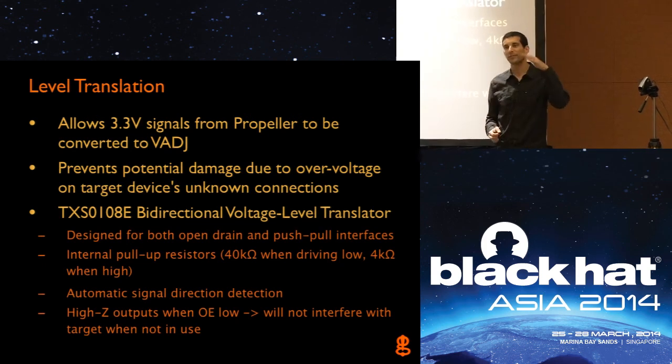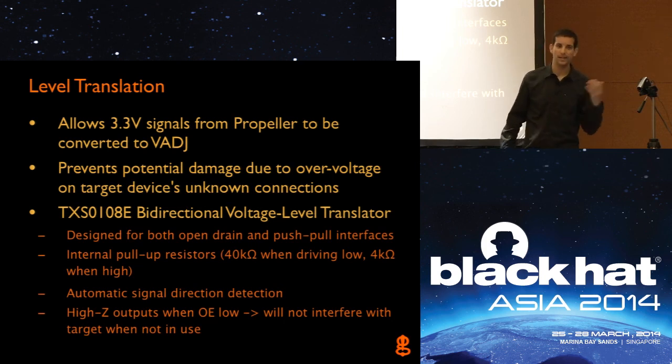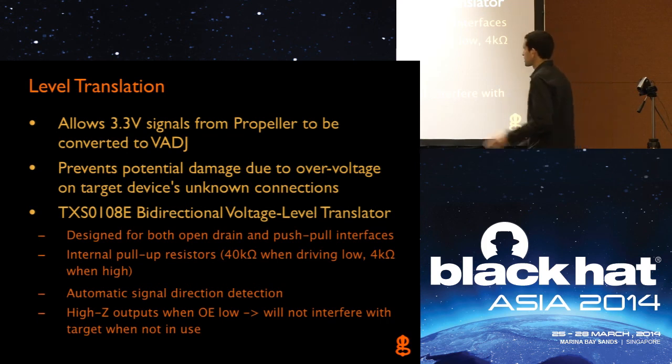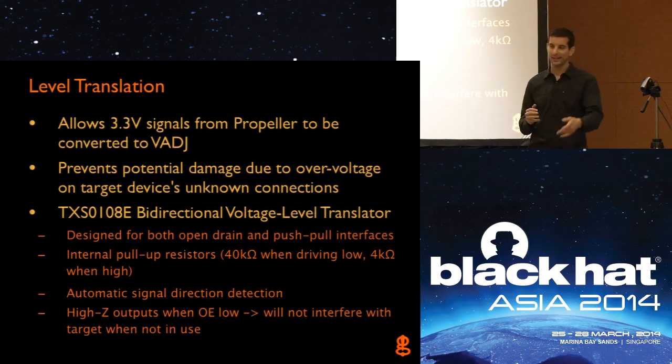For level translation, this allows the 3.3-volt signals from the Propeller to be converted to whatever our adjustable target voltage is. We have the TXS0108E, a very common bidirectional level translator — it takes in 3.3 volts and outputs at whatever voltage we're putting in on the other side. The cool thing about this part is it has high-impedance outputs. We can use the output enable line to keep all the IO pins connected to a target board in high impedance — essentially disconnected from the system — until we're ready to start JTagulating. That way, as we're plugging things in, the target doesn't really know they're there yet until we enable the output enable and those pins go high or low. Having the high impedance is a really useful feature.